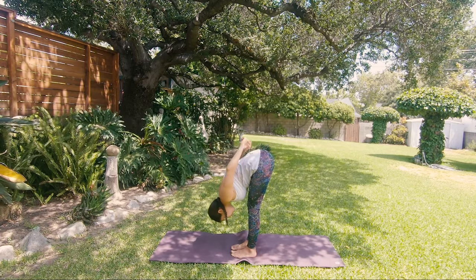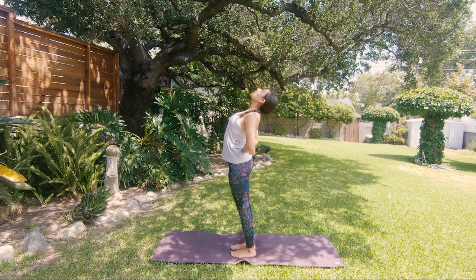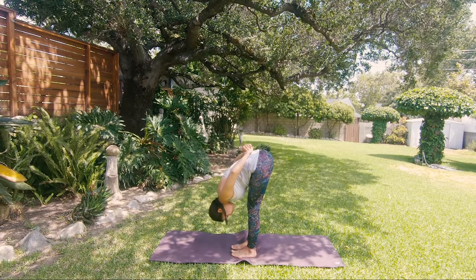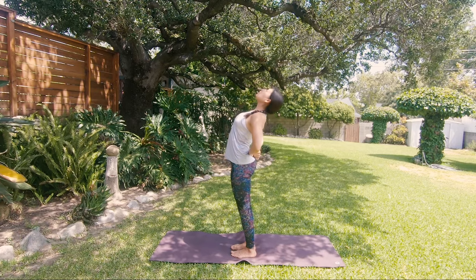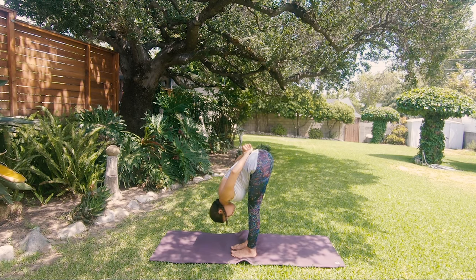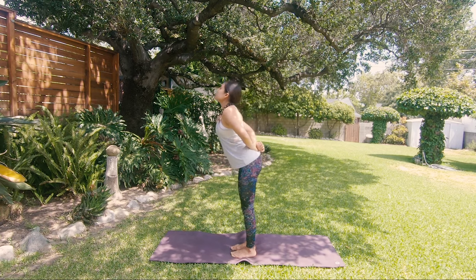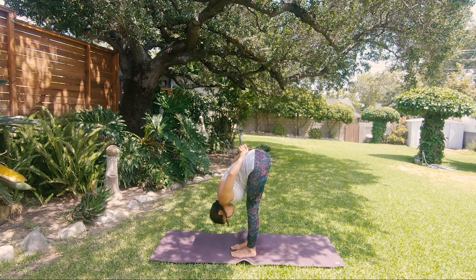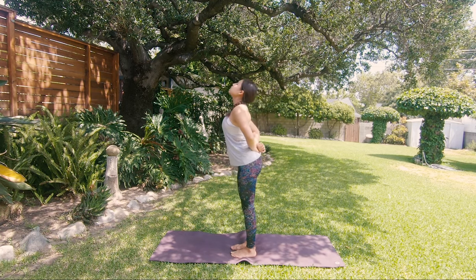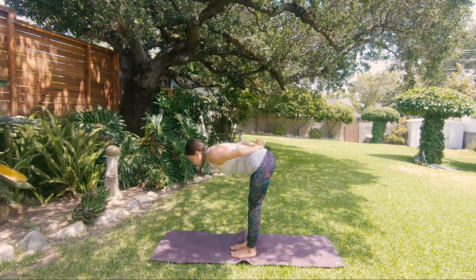Next time you're folding forward, change — grab the other wrist and keep going for another few times. Remember, you're breathing only through the nostrils, syncing the breath and the movement. Inhale up and release your arms.